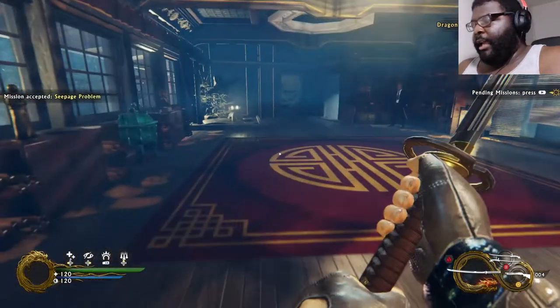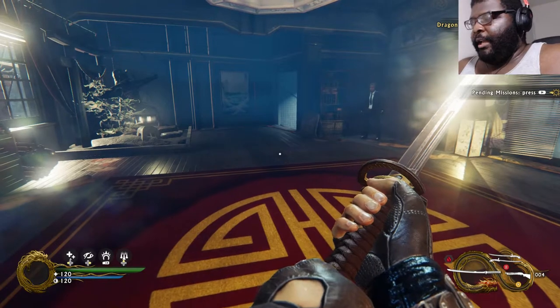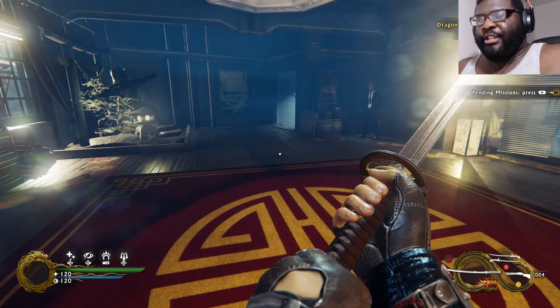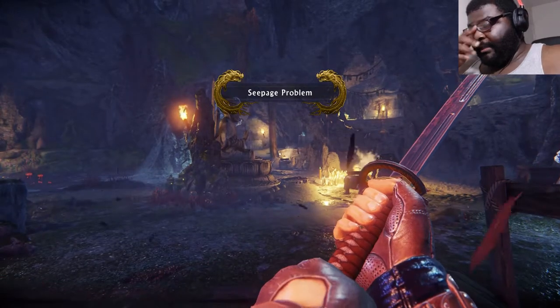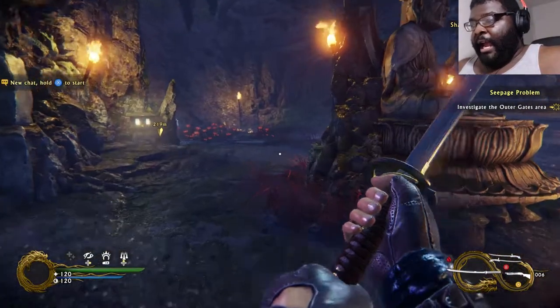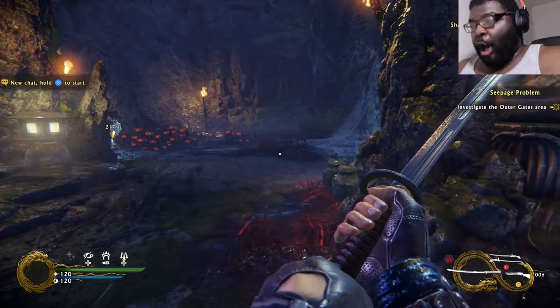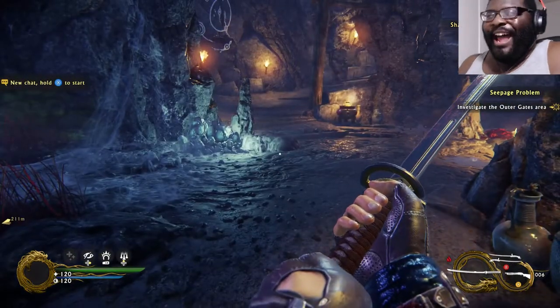Let me allocate these skill points and then I'm gonna go on the mission. I put a point in Sting and Vortex, a point in Grip of Darkness — which I'm gonna try — and I maxed out Healing Flame. I'm good right now.